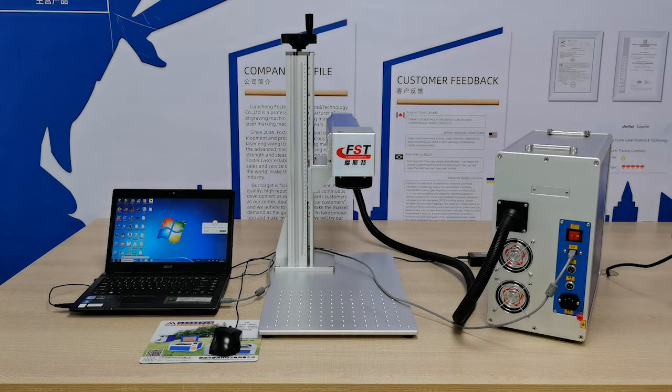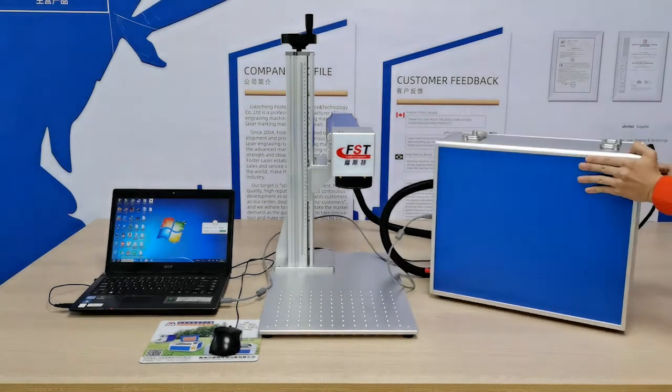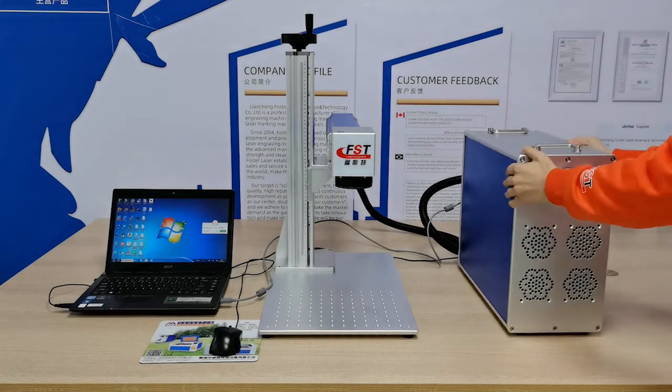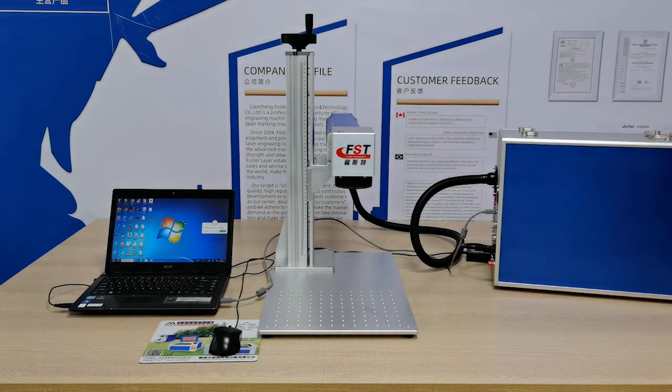Then connect the power cable. This is the main power cable for the control box of the laser machine. The power cable is connected. So now it's ready — we are ready to work.